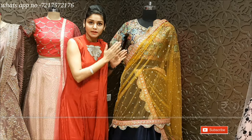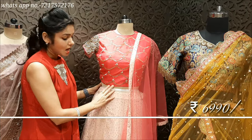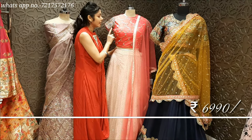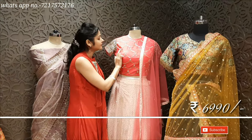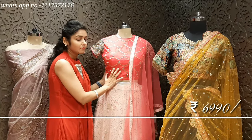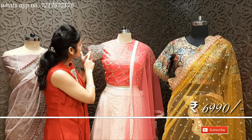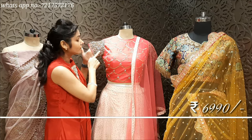I am going to move to my next design — Pink and Peach. Awesome! This is a net fabric with glittery work. It has a blouse with handwork, made in silk fabric. The blouse features cardana and beads — it is high-level work. It has a net sleeve with cut work. It is really beautiful.